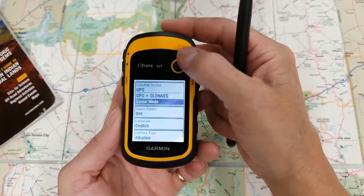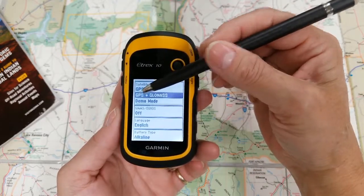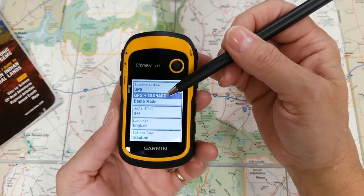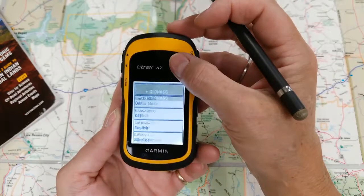Now our satellite system here says it's in demo mode — that's not good. So we're going to switch it to GPS plus GLONASS. Your global positioning system has 23 satellites, and when you pair it with GLONASS, the Russian satellite system, now you have up to 55 satellites. That's your preferred satellite setting, so we're just going to press enter to select that.